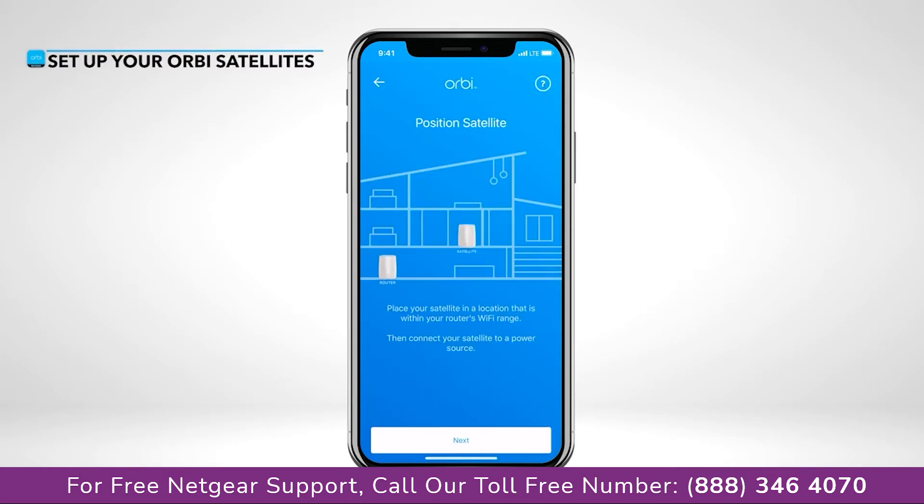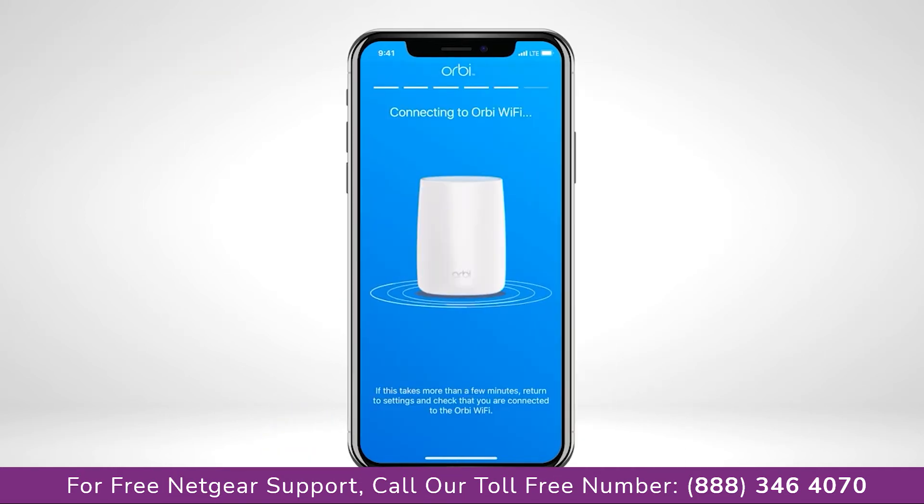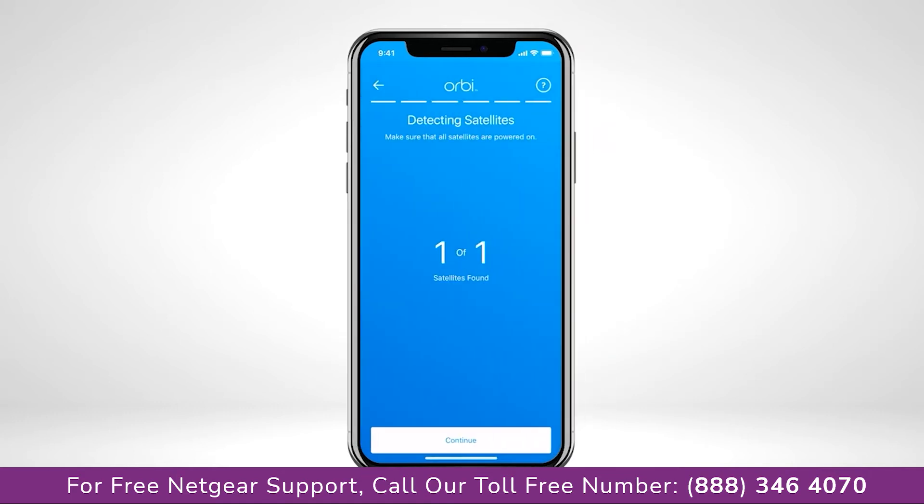Next, you'll want to place and plug in your Orbi satellites throughout your home, allowing a few minutes for them to fully boot up if you were not able to scan the QR code previously. Once connected to the network, the Orbi app will search for your satellites.